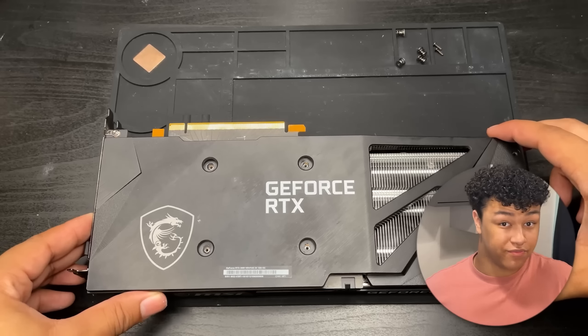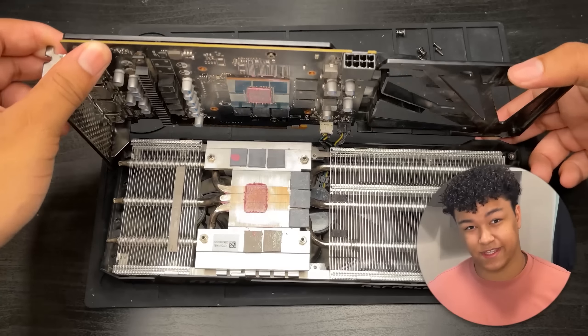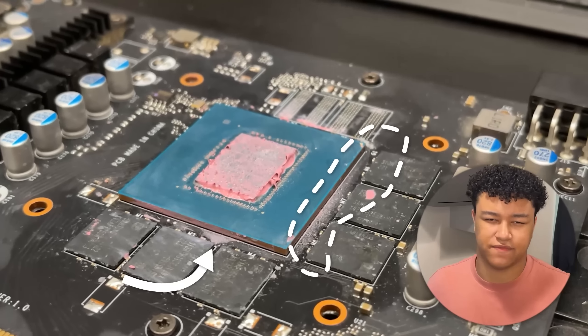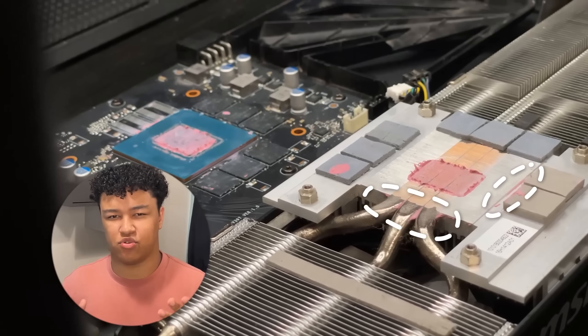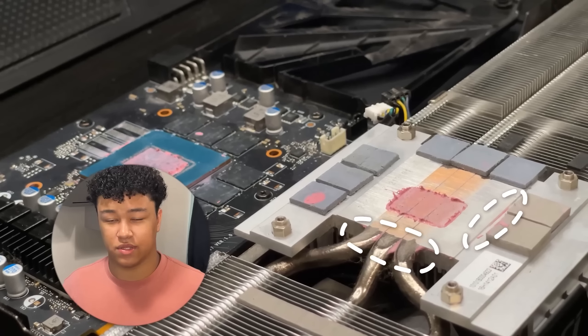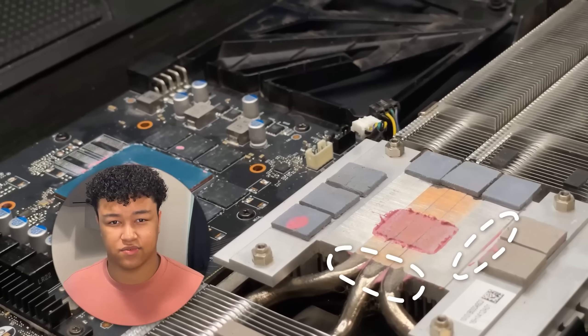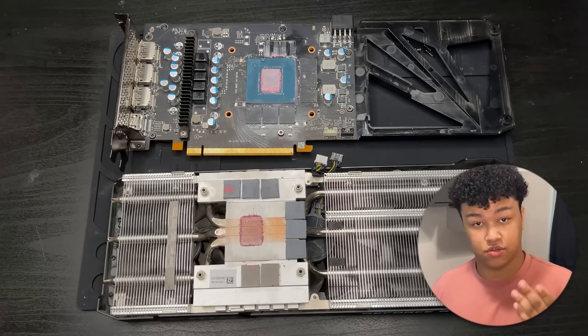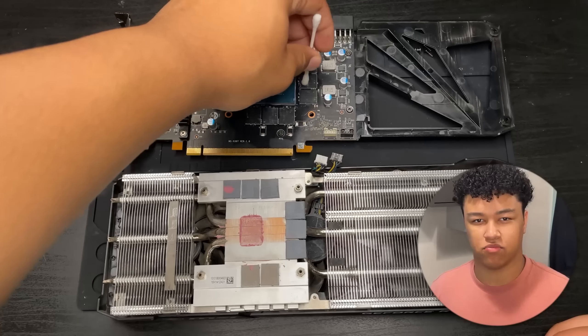My initial first impressions of this GPU are not actually that bad, especially for a mining GPU. As you can see, there's a bit of residue left on the GPU core — quite a bit of dust and thermal paste residue from what looks to be Kryonaut left in the cracks and crevices. However, I'd say that overall this GPU has not been abused at all. It does look a bit messy, but that can be fixed. Let's start the process of clearing off all of that residue between the core and the memory.